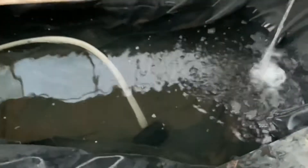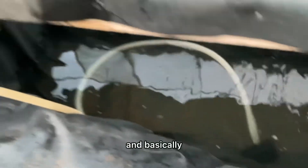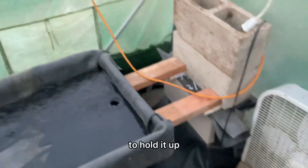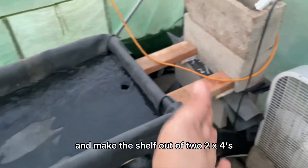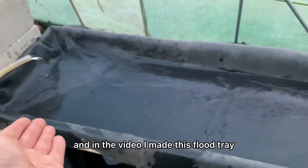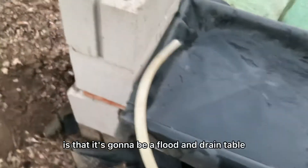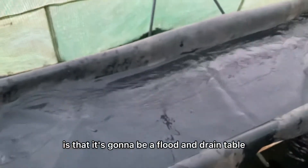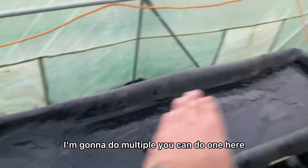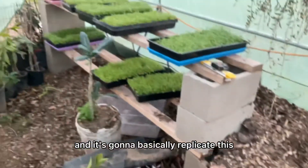This is our water reservoir right here. I just dug into the ground, put some pond liner, and put some bricks to hold it up. I made this shelf out of two 2x4s and built this custom flood tray. The idea is that it's going to be a flood-and-drain table — there's going to be one here, one on this level, basically replicating this setup.